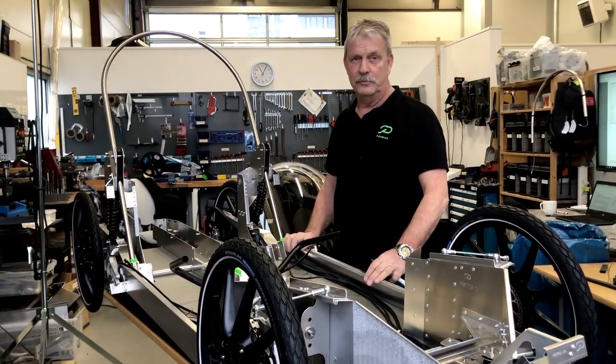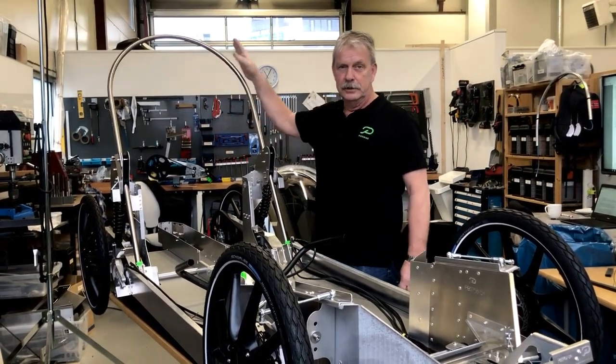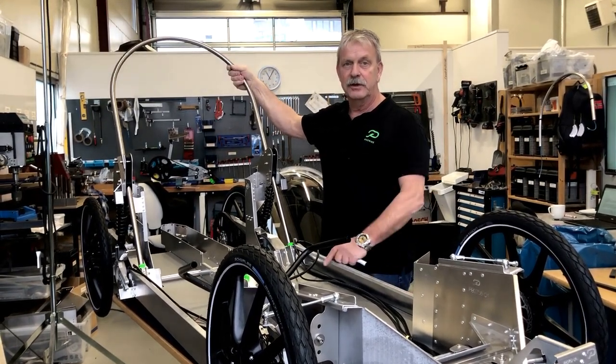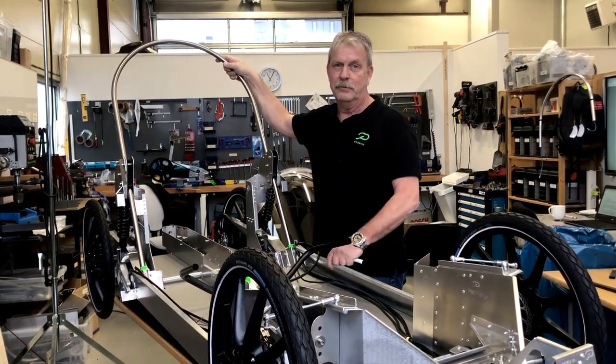This is the chassis of a podbike. All podbikes have a rollover tube. It's not made of aluminium — it's made of stainless steel and it's very solid. This is to protect the driver of a podbike.